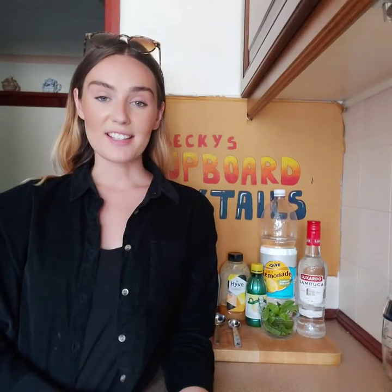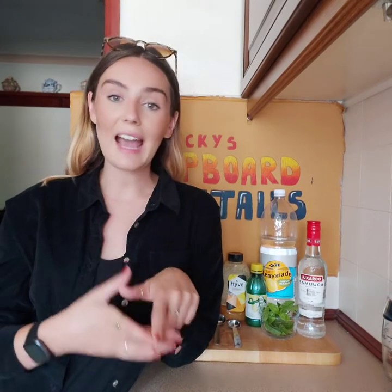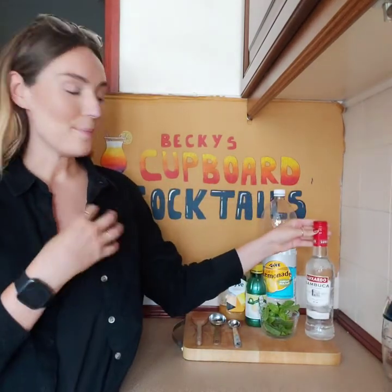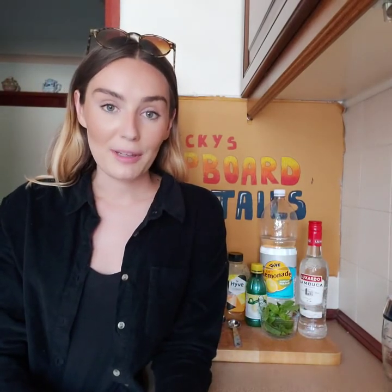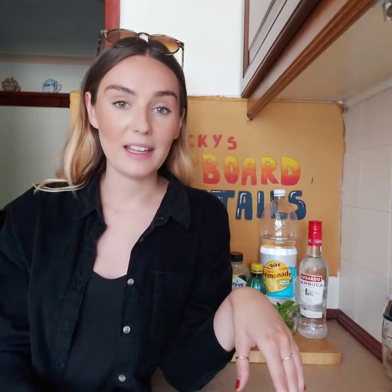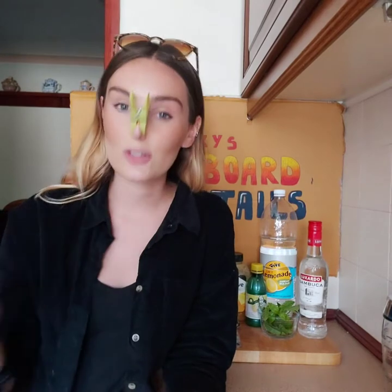For our second cocktail today we'll be making the Ouzo Lemonade. The ingredients you'll need are Ouzo, lemon juice, mint leaves, honey, ice, and lemonade. Now I don't have any Ouzo in, but what I do have is Sambuca — it's got that same aniseedy taste. I used to drink Sambuca and lemonade when I was 18 and now I cannot stand the smell of the stuff. So for the duration of this cocktail masterclass I will be using this to block the smell. Sorry for the voice it's giving me, but it's got to be done.